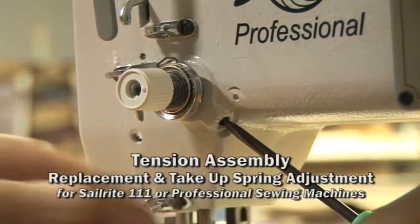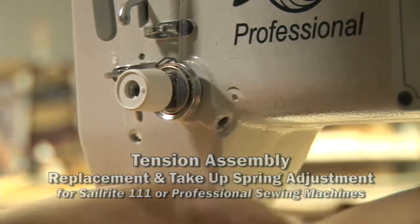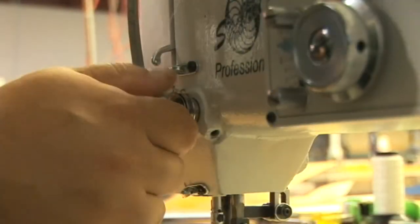This video will show you how to remove the tension assembly and the take-up spring for the Professional Sewing Machine and the Sailrite 111 Sewing Machine. Their tension assemblies are very similar.